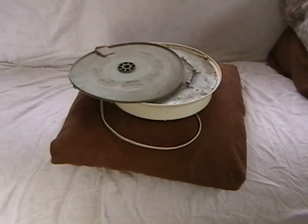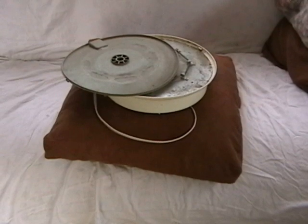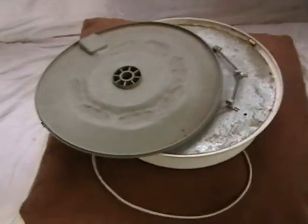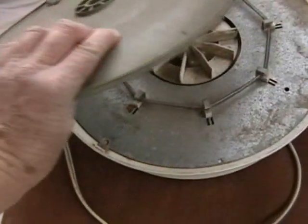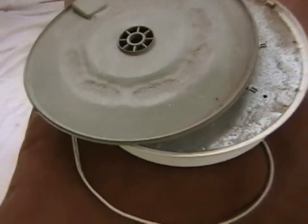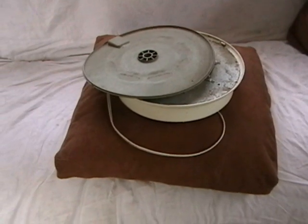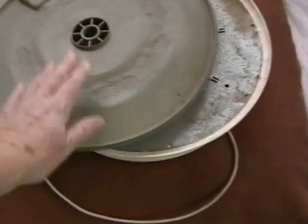We are gathered here together to give last rites to the American Harvester Dehydrator. It's served me many years. I will sincerely miss it. Look at that burn right through the plastic. So this poor baby is hitting the dust to make way for the new Excalibur. Rest in peace.